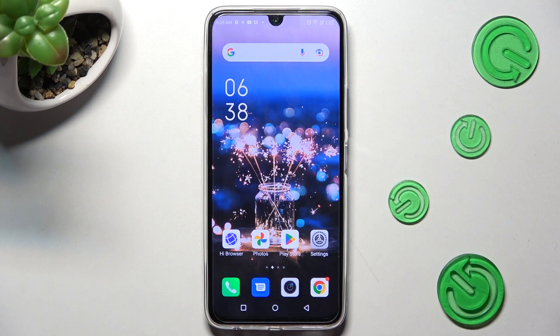Hi! In front of me is the Infinix Note 12 Pro, and today I would like to show you how you can connect it to a printer.